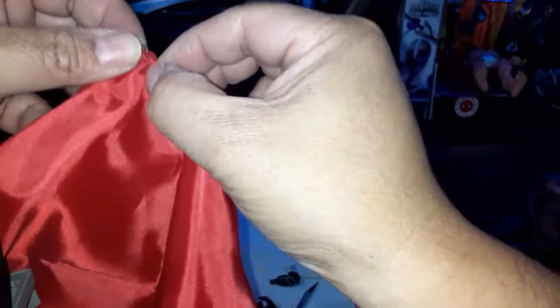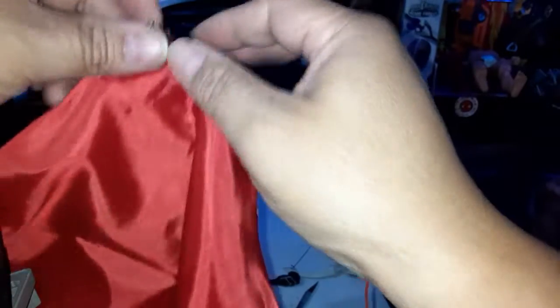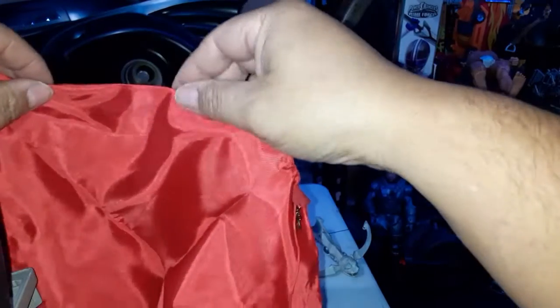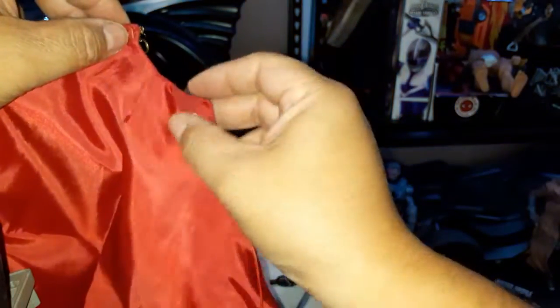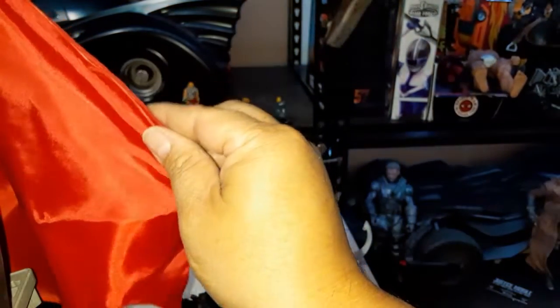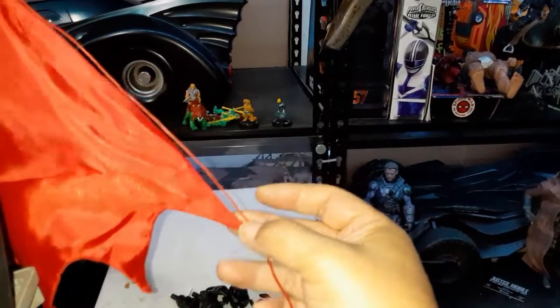The sharp corners I made in the wire are to know where it's supposed to go. Since this is one piece, once it bends around Hordak it will act as support to hold the cape. I'll make another incision here — close but not too wide, because that wire will poke through even though it's red, so very very carefully.